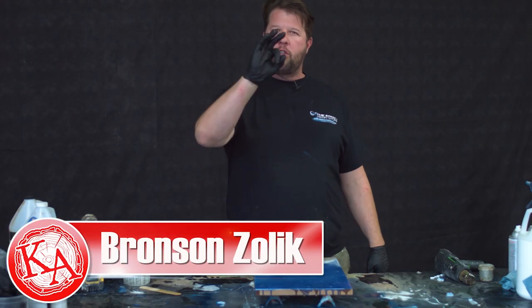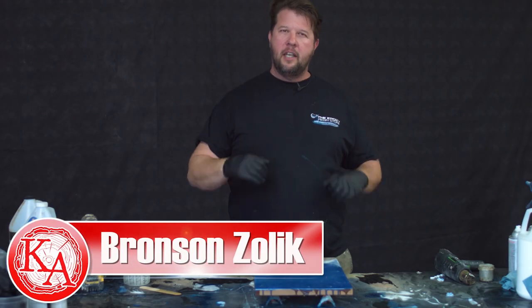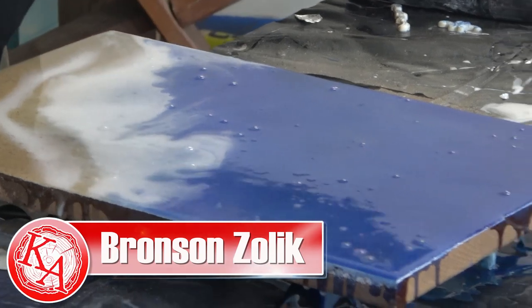Welcome back Naughty Nation. Today I'm going to show you three simple techniques to give you a perfect coat and eliminate bubbles in your resin.